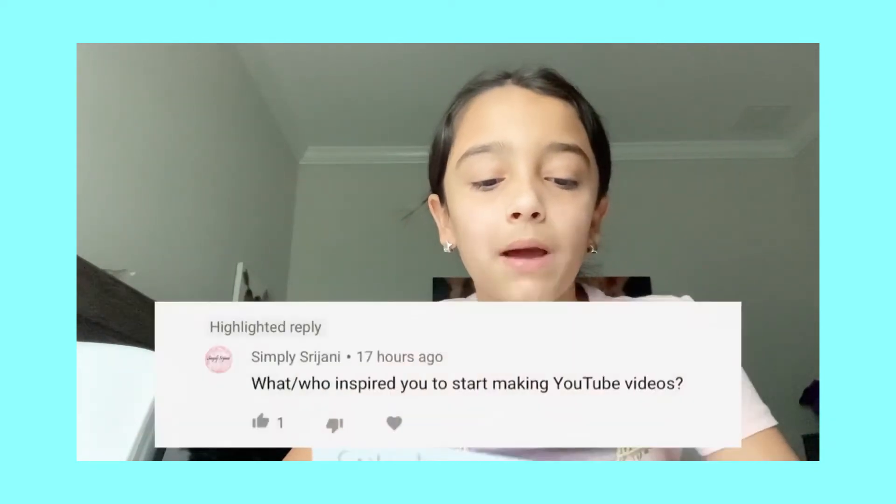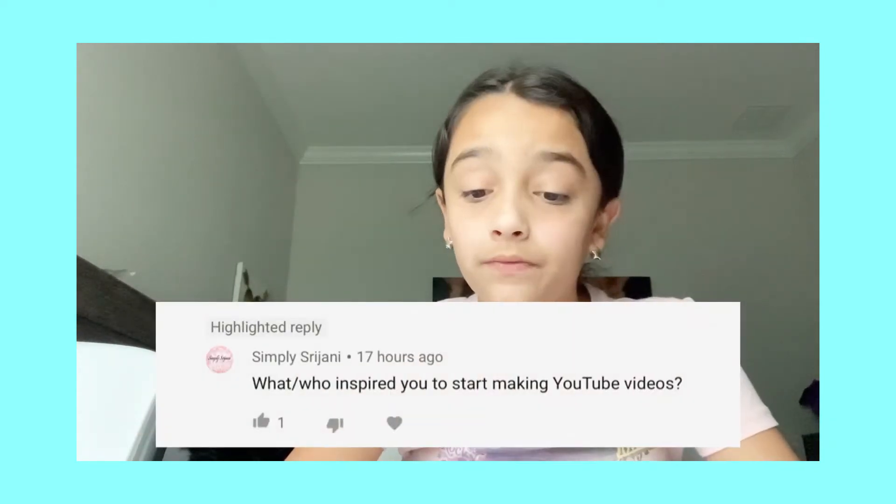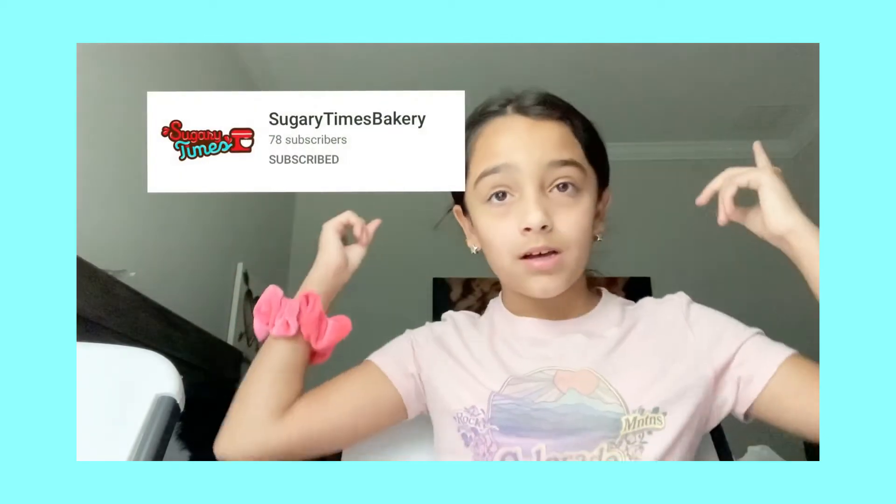What or who inspired you to make YouTube videos — by SimplySirJohnny, I'm sorry if I didn't pronounce that right. The person who inspired me to make YouTube videos was actually my mom, because I saw that she was posting YouTube videos and I was like, why not — I'll do YouTube too! My mom's channel is called Sugary Times Bakery; I'll put all her socials down in the description.